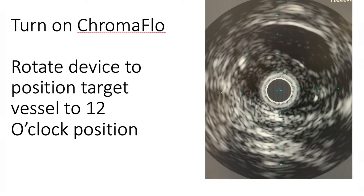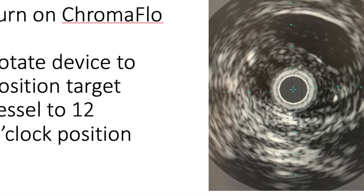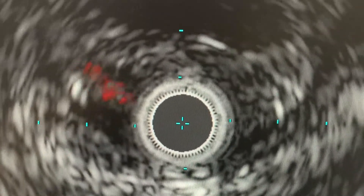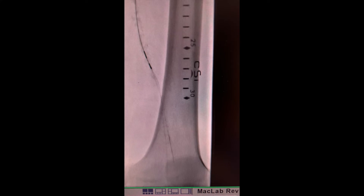The Cougar wire is gently advanced closer to the tip. IVS with chromoflow is turned on and the true lumen is rotated until it is above us at the 12 o'clock position to allow for re-entry. Now the Cougar wire moves freely out into the distal lumen without any difficulty.